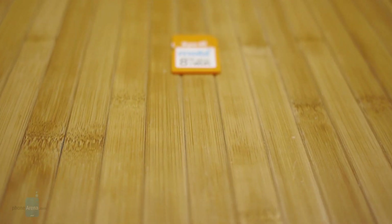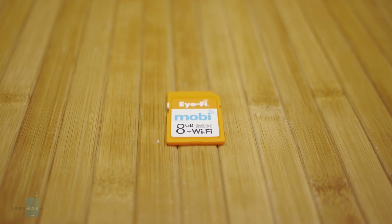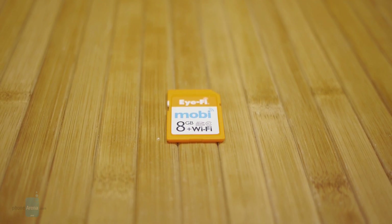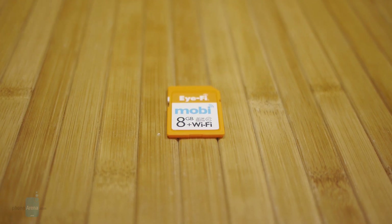For a general SD card, the iFi Mobi is pretty expensive given the storage options, but you have to think about the neat features it has to offer. It's available in three capacities: an 8 gigabyte which retails for $50, a 16 gigabyte for $80, and a 32 gigabyte card for $100.